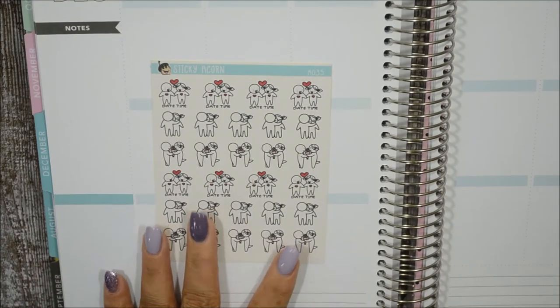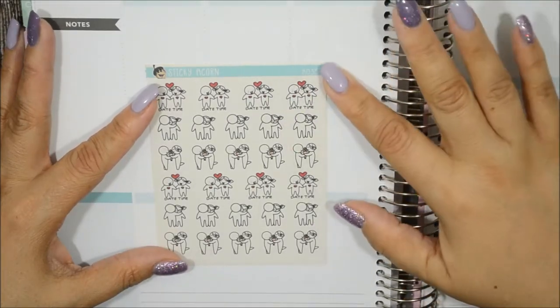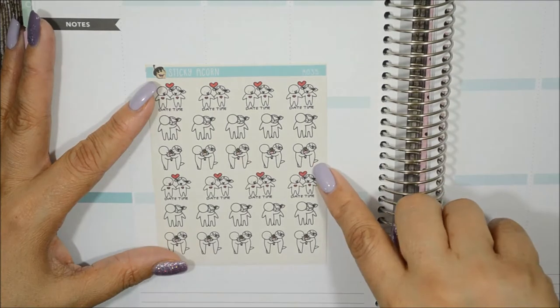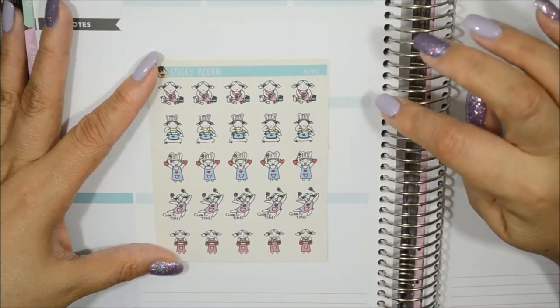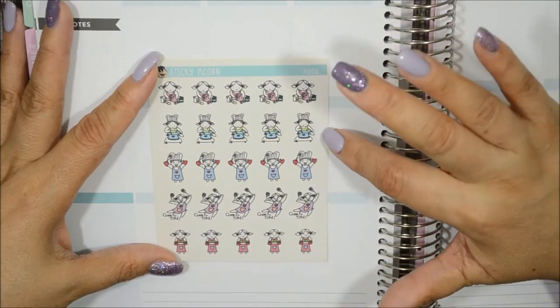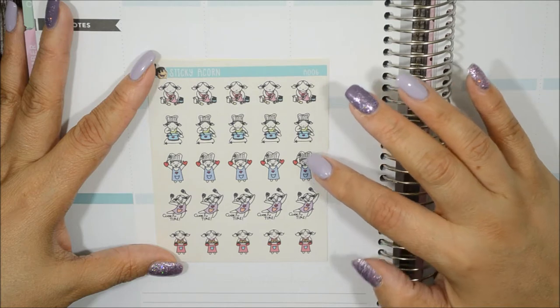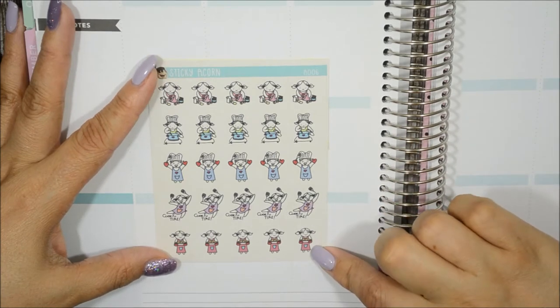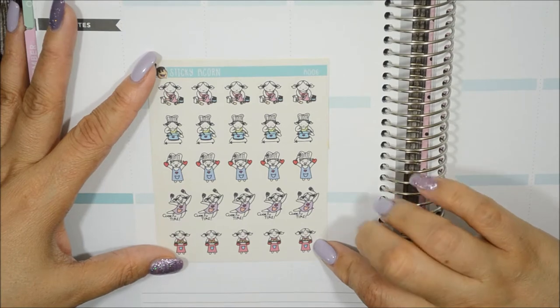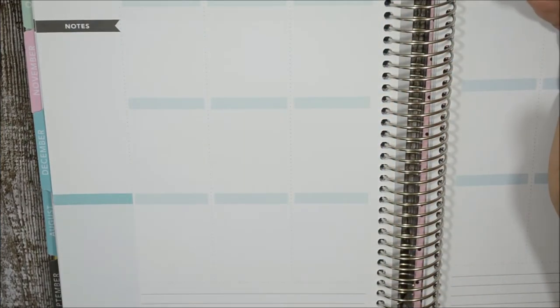The next one is called 'Date' — perfect for denoting date night. You have the couple, it says daytime, him holding her from the back, and him giving her flowers — so cute. The next one is 'Cooking' — you get five different ones: her prepping, stirring a pot, wearing an apron with mittens and a spatula, looking happy to be cooking, and taking what might be a pie out of the oven. This will definitely come in handy when denoting my cooking schedule.